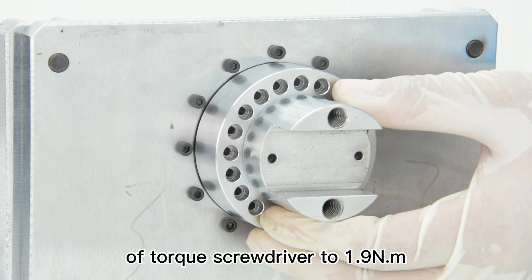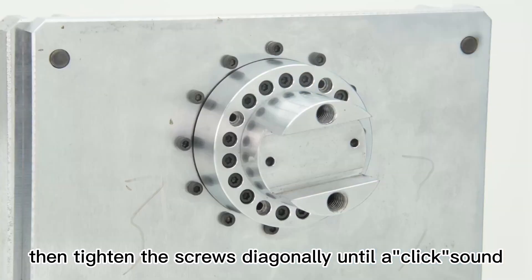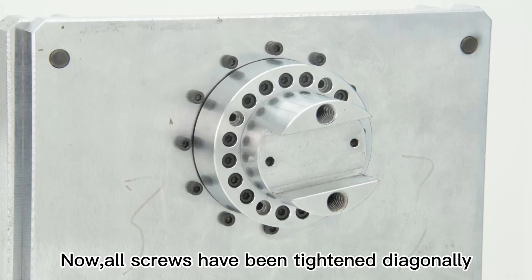Step 6, set the torque value of the torque screwdriver to 1.9 Nm and use it to pre-tighten the screws, then tighten the screws diagonally until a click sound lets out from the torque screwdriver. Now, all screws have been tightened diagonally.